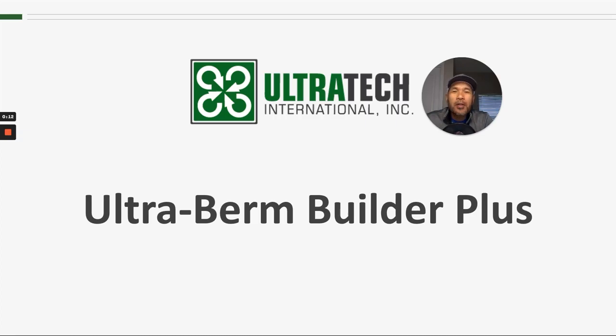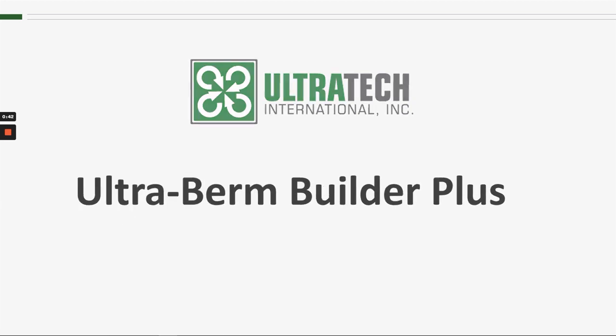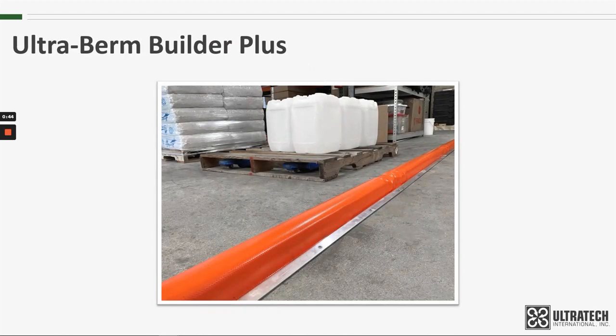Hello and welcome to another Ultratech product training session. Today we're talking about the Ultra Burn Builder Plus. In order to have a logical discussion about the Burn Builder Plus, it's important that we first establish what the standard Burn Builder is, as the two products are often complementary to each other.